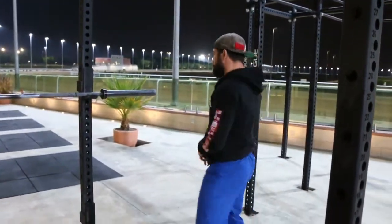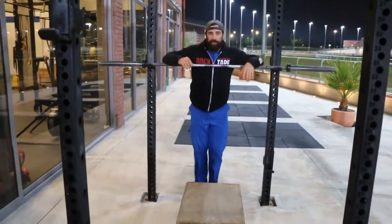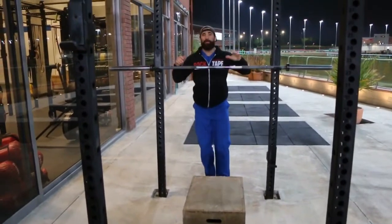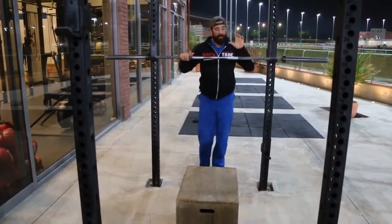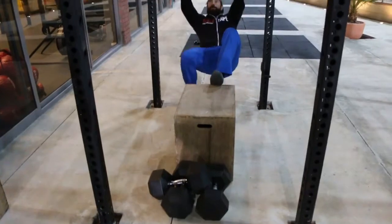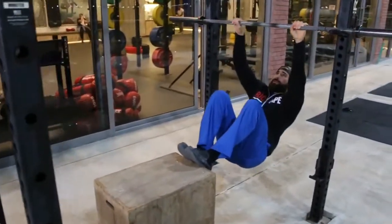We built that foundation over the last two weeks. The first new exercise you're going to see is bar transitions. We're starting from a bar because a bar allows us to keep stability — we don't have to worry about the rings. Rings will be the replacement next week. We have a box set up so we can hang from the bar; the bar is nice and low so we're in a safe position.